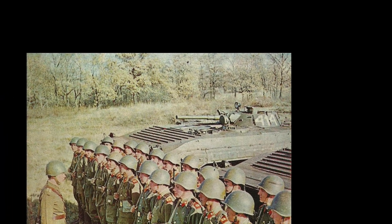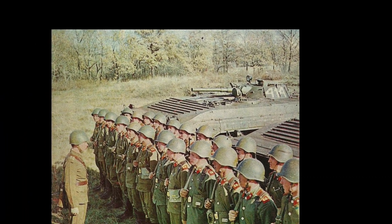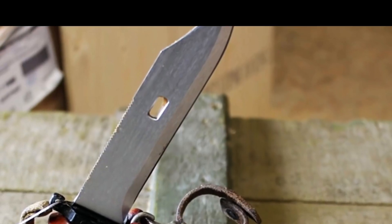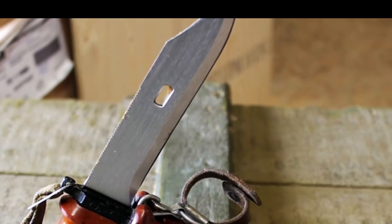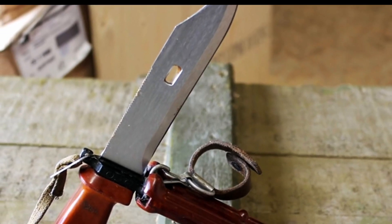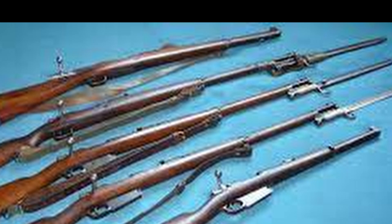If you were lucky enough to serve in the Soviet Army, you probably held a standard-issue bayonet in your hands, and surely you wondered why it wasn't sharpened. Commanders usually explained that it was to prevent self-injury, but that's not the real reason.